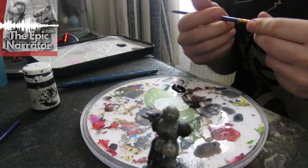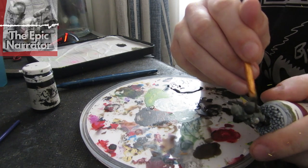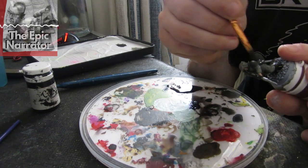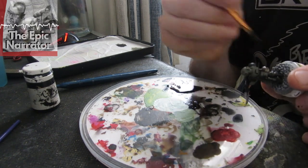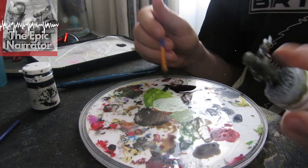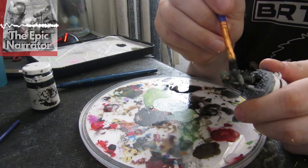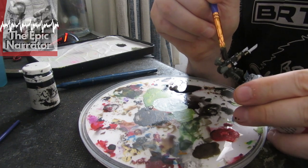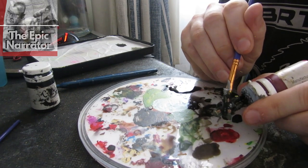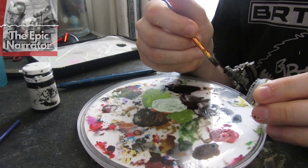Next we're going to give him a dunk in the wash. I'm using Army Painter Dark Wash for the uniform and gun, and a flesh wash or soft tone for the face. You could dunk the whole model in Agrax Earthshade or Nuln Oil — that seems to be the fashion these days. The reason I like to keep the washes separate is that using the same colour wash over the whole model can look a little muddy. That's just my opinion — it would certainly be easier to use one wash. Again, up to you.